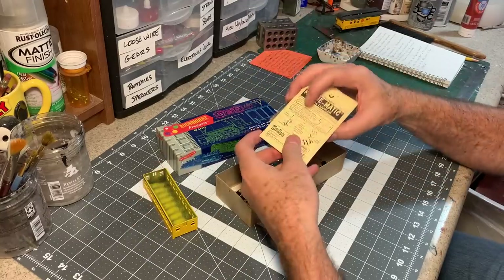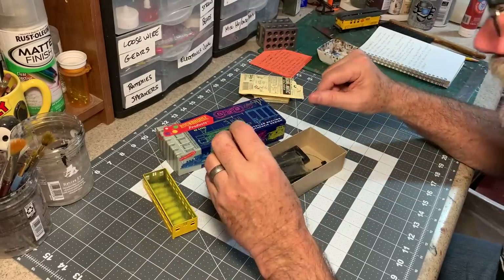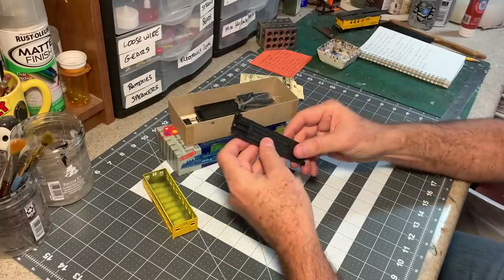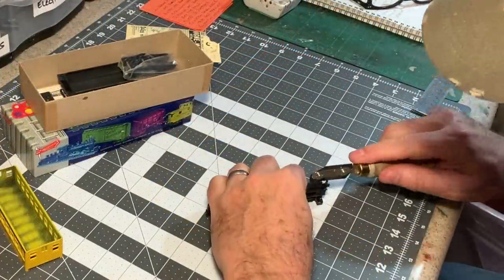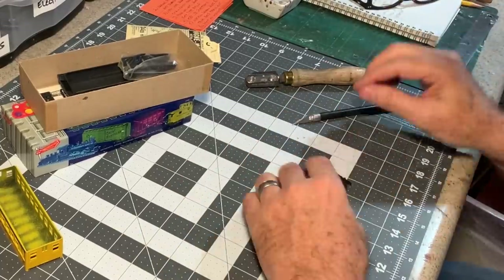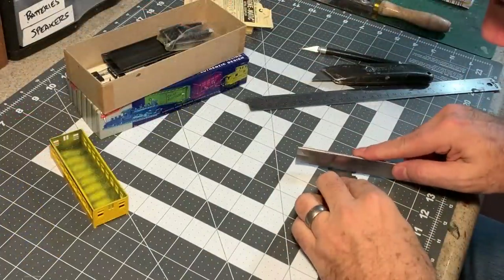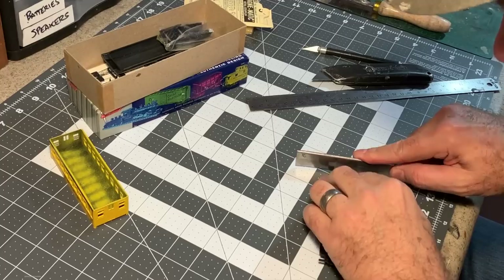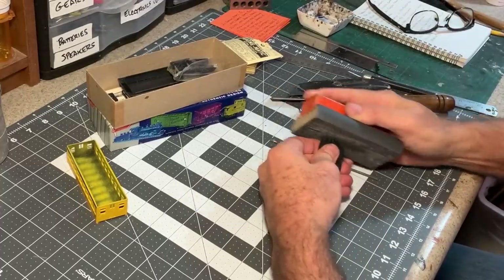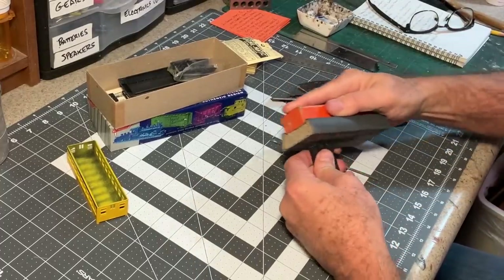I've also got some KD couplers that I'm going to add to it. Here's the frame — this is the first thing we need to modify. The first thing I need to do is remove the HO scale steps, and fortunately this is some pretty soft plastic so those are easy to cut off. Next I want to remove the end beams right where they meet the platform. Now I want to sand those ends as straight and flush as I can get them.